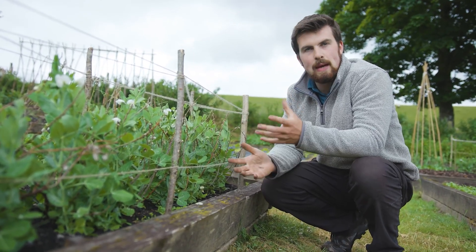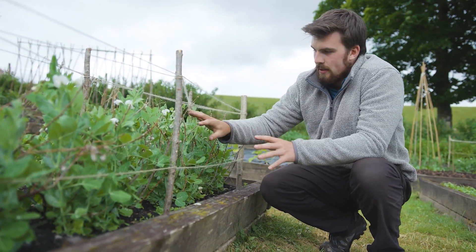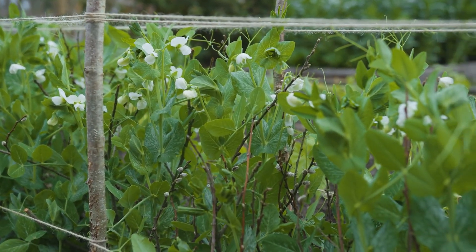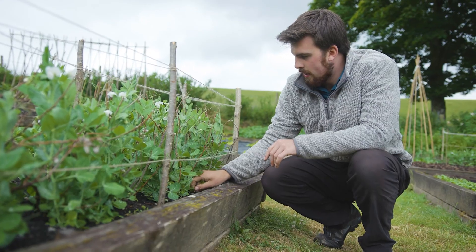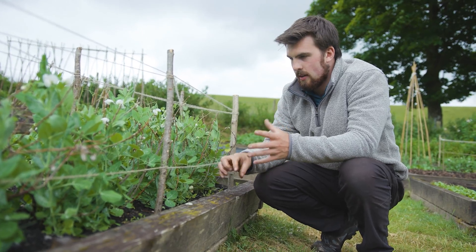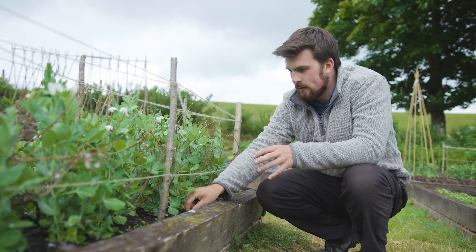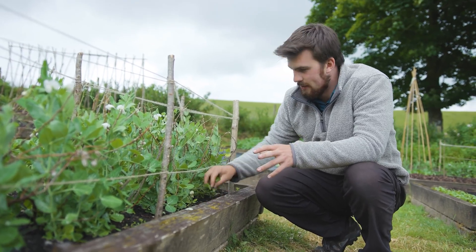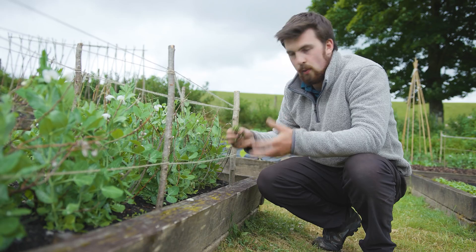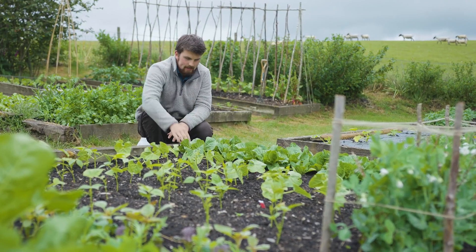One of the best things about June, July, and August is that because the beds are really filling up, the need to weed reduces significantly. For example, these peas — I'll give them one final quick weed — but then I'll just let them do their thing, because as plants develop they smother out the space and out-compete any smaller weed trying to grow through. It's a real joy to shift focus away from weeding and more towards harvests.